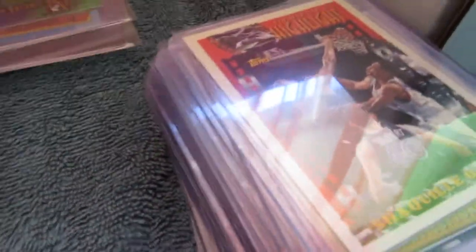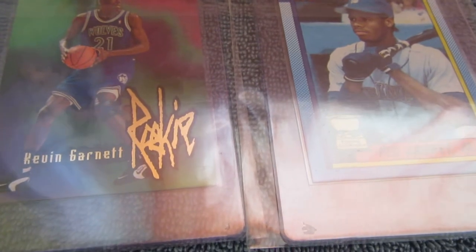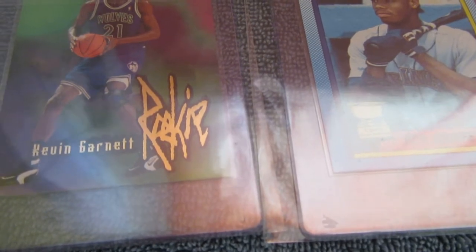I picked out 20 cards because grading's not cheap and I don't have much of a budget, so just starting out here. I will continue to do this because it's something I have to get done — I don't want to leave it to my family to do this if something happens to me.